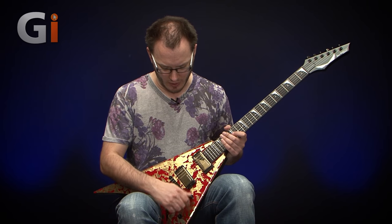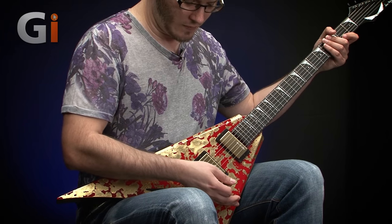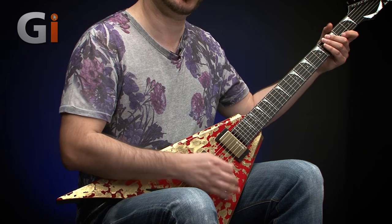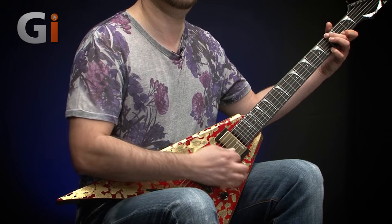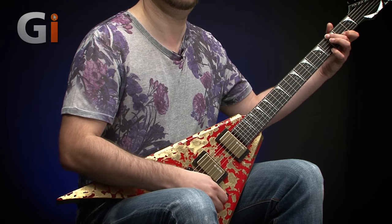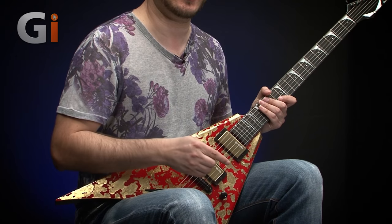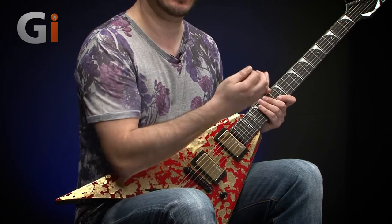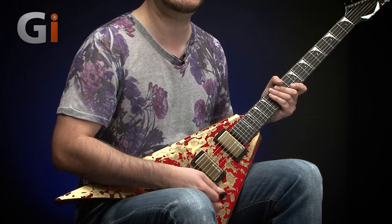Moving to the middle position — both pickups together, so we need both volume controls all the way up. Something quite nice about having two volume controls is you can blend different amounts of pickup in. If we roll out the bridge pickup we get some control over the tone. You can see those are wired in series, so if you roll one volume all the way down you get nothing, but you can do a little bit of blending.